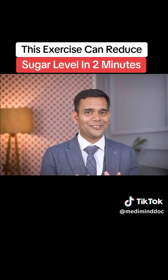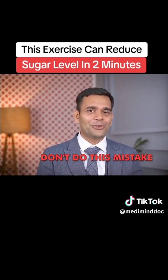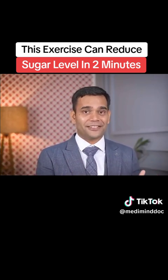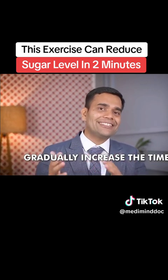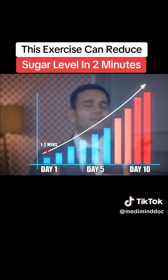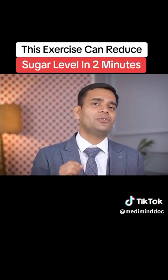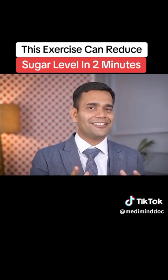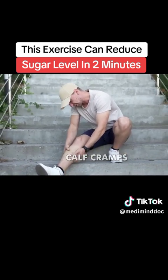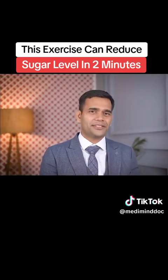Don't be super excited thinking that you'll do this for five to ten minutes and your sugar levels will be absolutely normal — don't make that mistake. If you haven't done calf raises before and have just started after watching this video, you should gradually increase the time. On the first day, do it for a minute or two. Do it for five to six days so your body adapts, then go to two to three minutes, then three to five minutes. If you do too much on your first day, you can have a lot of pain in your calf and even calf cramps. So keep patience and do it for two minutes max on the first day.